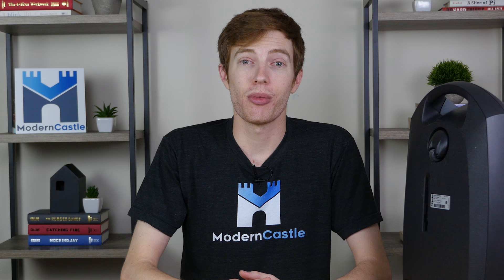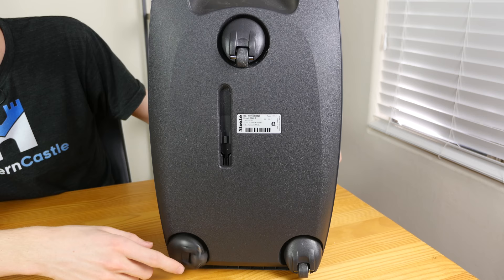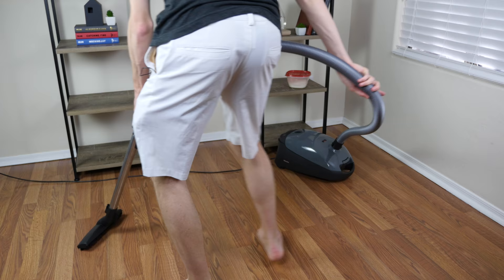Overall, we're really impressed with the mobility on the C1 vacuum. Despite the fact that the wheels are a little bit smaller, they're incredibly well put together and roll very easily. The wheels have a similar design to luggage wheels, which works really well for making tight turns and sliding across both hardwood floors and carpets.